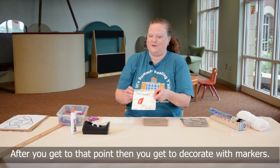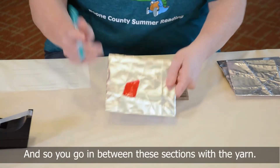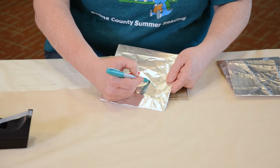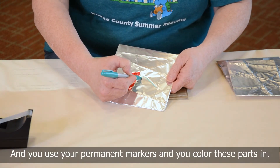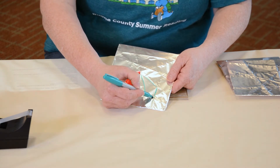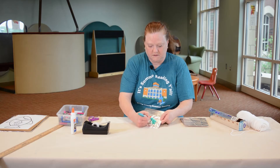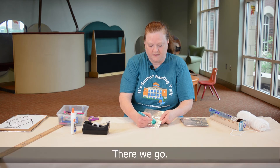After you get to that point, you get to decorate with markers. You go in between the sections with the yarn and use your permanent markers to color the sections in.